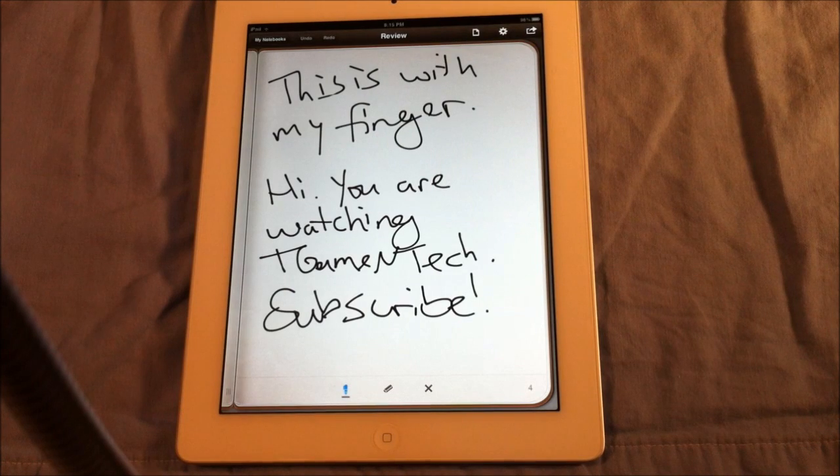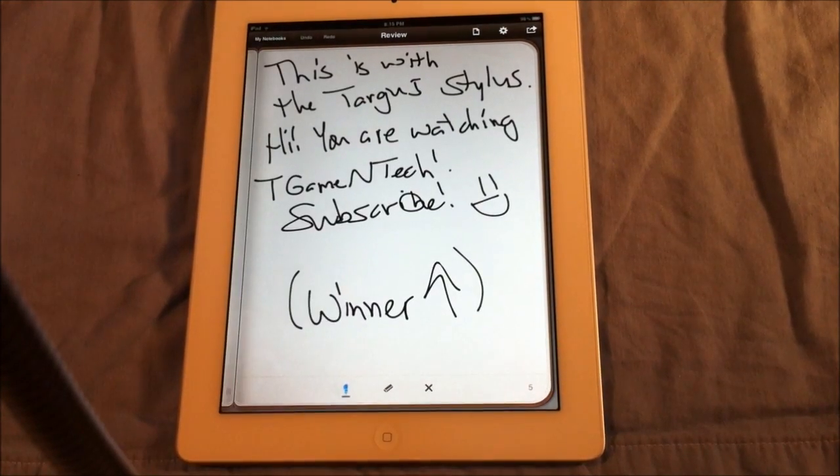I just tested drawing with my finger — it says hi, you're watching T-Gaming Tech, subscribe. And this is with my stylus. I just think the stylus is easier for writing than using my finger.